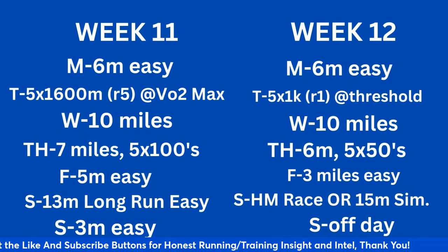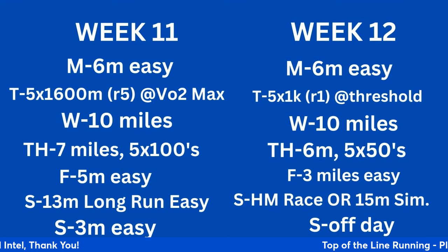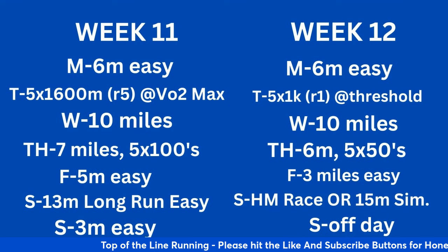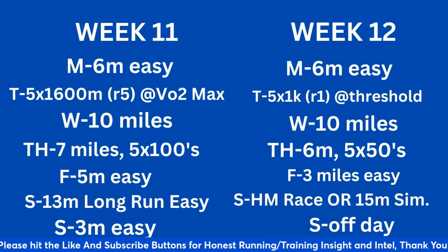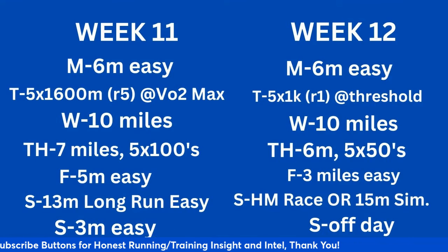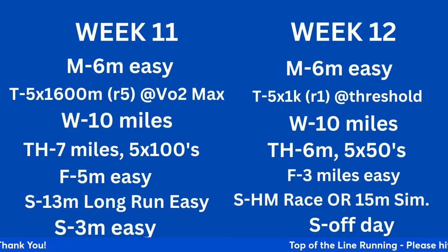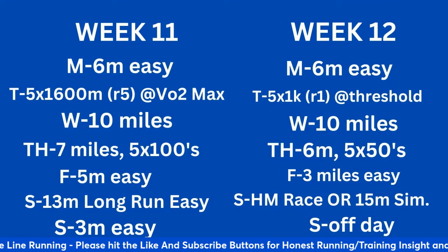Weeks 11 and 12. Week 11: 6 miles easy Monday. Tuesday: 5 times 1600 (5 times a mile) with a 5-minute recovery at VO2 max — probably 7:00–7:10 per mile for all five. Wednesday: 10 miles. Thursday: 7 miles with 5 by 100-meter strides. Friday: 5 miles easy. Saturday: 13-mile long run easy — we're dropping the long run this week to get ready for a big effort next week. Sunday: 3 miles easy.